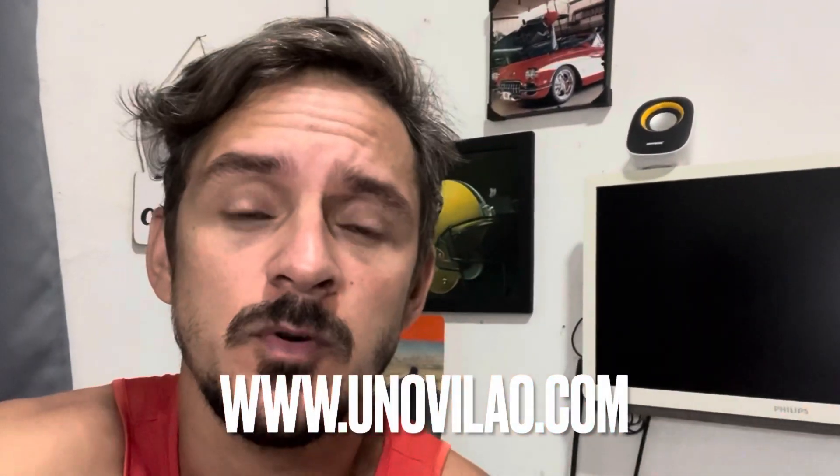Vilania, espero que vocês tenham curtido esse vídeo do Pedro — ficou fenomenal. Na descrição do vídeo, dá um clique que vai aparecer a rede social do Pedro, se você quiser entrar em contato com ele, e o canal do YouTube dele. Dá uma força lá — ele vai explicar muita coisa, inclusive sobre esse projeto do Uno. E tamo junto aqui. Entrou para a equipe? Site www.nuvilao.com — lá tem os adesivos da nossa equipe para você pregar no seu carro e fazer parte da nossa família. Tamo junto, família. Até a próxima, vilão. É nóis. Tchau.